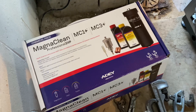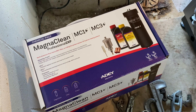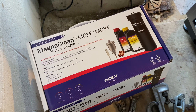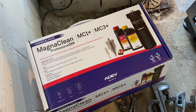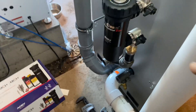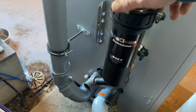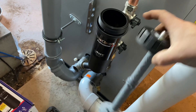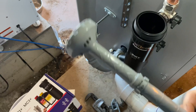Let's take a look at the MagnaClean Professional 2XP chemical pack — a new offering by Adey. What it does is make it the first in the industry to offer magnetic filtration, water testing, cleaning, and protecting all in one package. This is a magnetic filter that goes on the return line before the boiler to protect it from anything magnetic in the water, typically iron oxides.